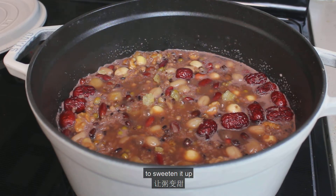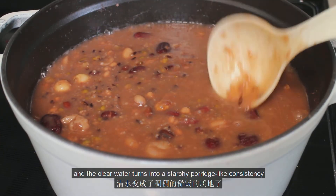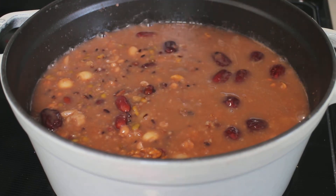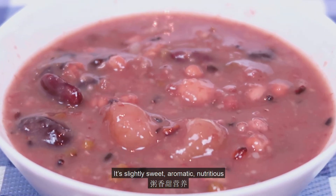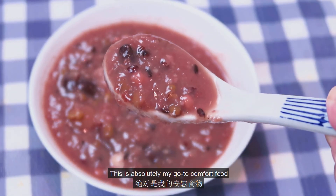Optionally, you can put in some raw sugar to sweeten it up. When all the ingredients are cooked thoroughly and the clear water turns into a starchy, porridge-like consistency, our La Ba Congee is finished — as simple as that. It's slightly sweet, aromatic, nutritious, and very warming in the cold winter. This is absolutely my go-to comfort food.